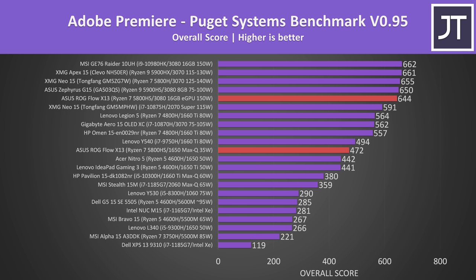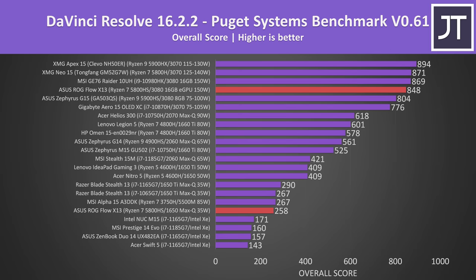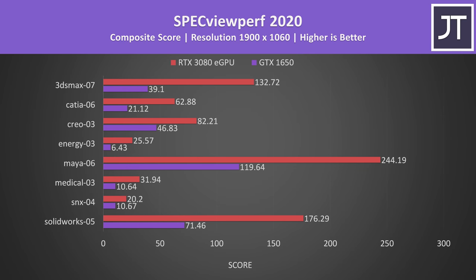Now let's check out content creator workloads. In Adobe Premiere tested with the Puget Systems benchmark, the RTX 3080 boosts the score by 36% — the 1650-only score wasn't actually too bad. Adobe Photoshop depends more on processor performance, which is why the difference with and without the eGPU was so small there — the Ryzen 7 5800HS does quite well compared to larger machines. DaVinci Resolve is more GPU-heavy, so there's a fairly big gap between the two results. The 1650 was better than Intel XE graphics but scored a little below the same GPU in the Blade Stealth, while the 3080 gets one of the better scores. In SPECviewperf testing various professional 3D workloads, the 3080 eGPU demolishes the 1650.